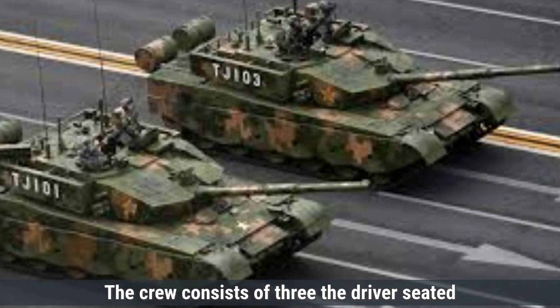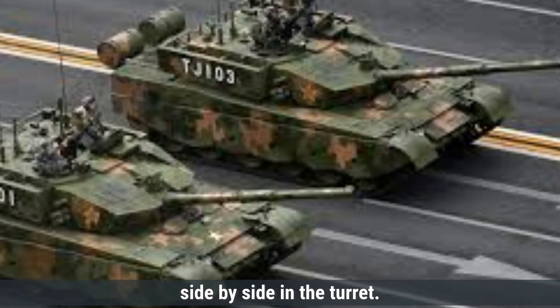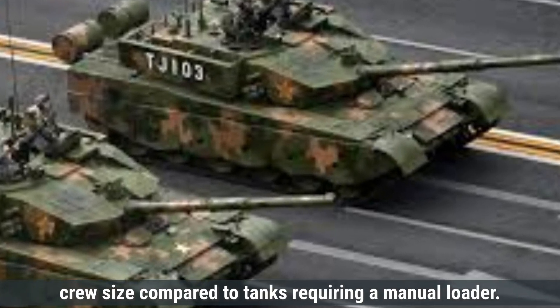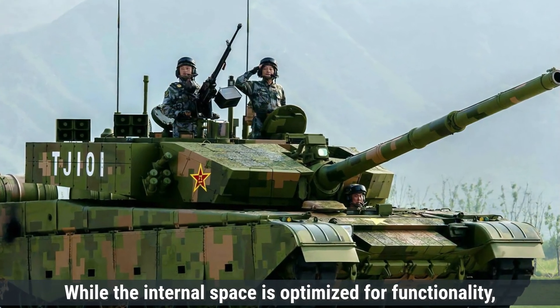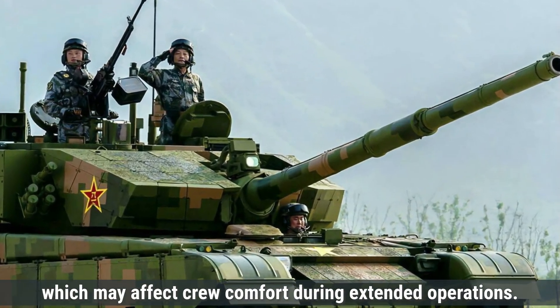The crew consists of three members: the driver seated at the front center of the hull, and the commander and gunner positioned side-by-side in the turret. The inclusion of an autoloader for the main gun reduces the crew size compared to tanks requiring a manual loader. While the internal space is optimized for functionality, it is relatively compact, which may affect crew comfort during extended operations.